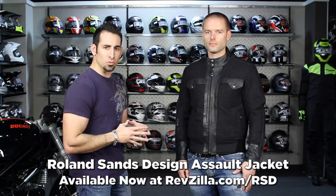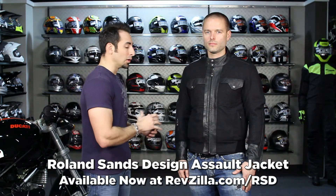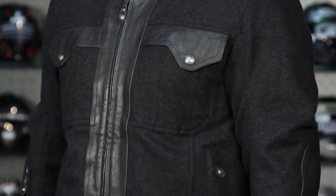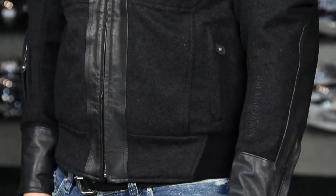Hey, this is Anthony with RevZilla TV where you can watch, decide and ride. Welcome to our detailed breakdown of the new Roland Sands Design Assault wool and leather jacket. It clearly has its own unique style as part of the RSD collection you find at RevZilla.com slash RSD.